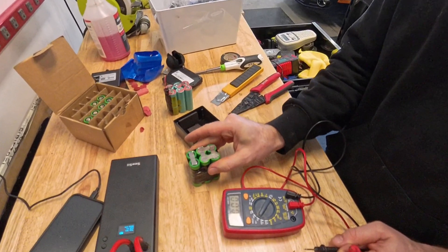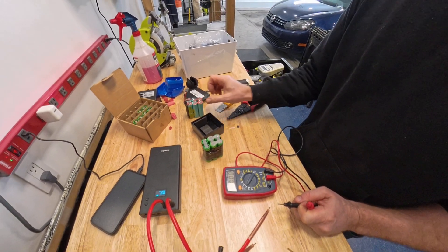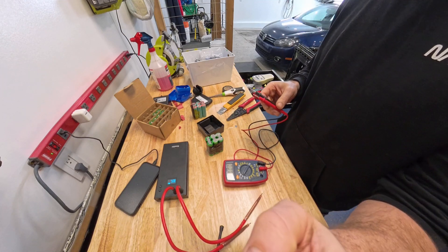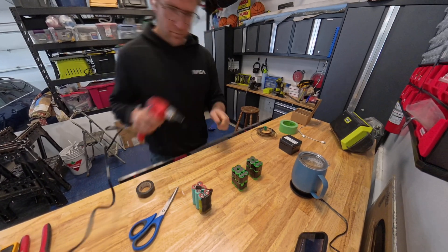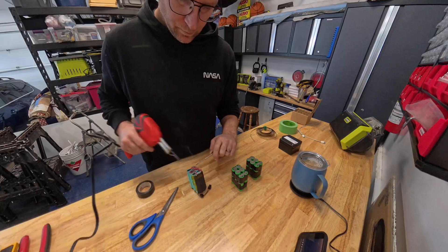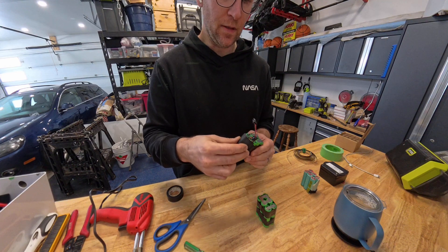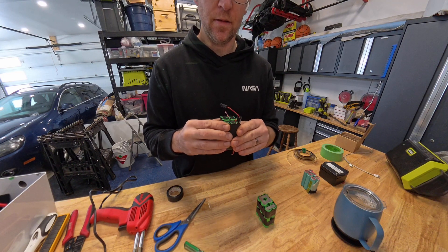Number one is done, we'll do the second one, and then we can transfer this. Solder it on this board, and wrap it up and put it in, and I'll be good to go. This is the BMS — I'm just going to leave it on this soft tape that they have on there and we'll just tape it onto this new battery pack.